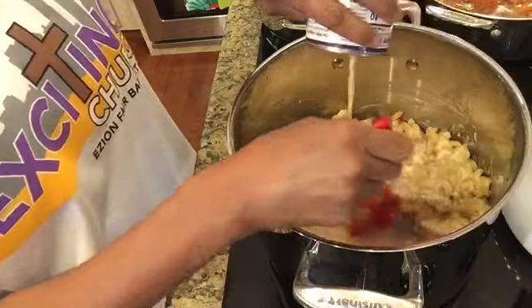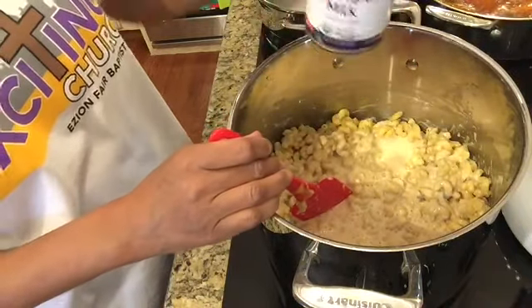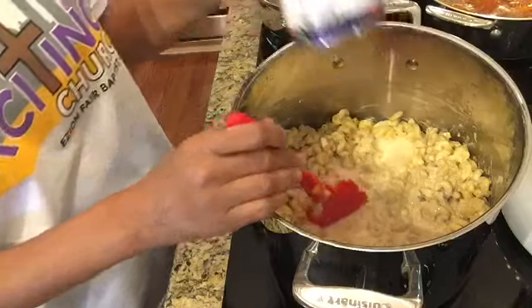Now I am pouring my evaporated milk into my noodle mixture and I'm going to incorporate that as well.